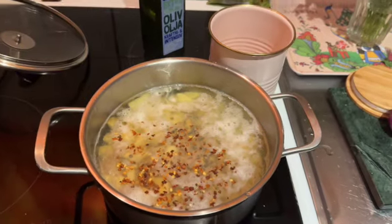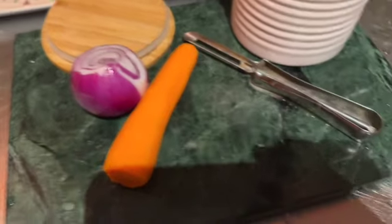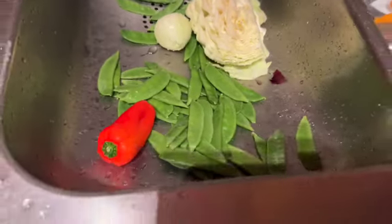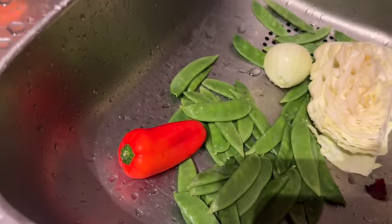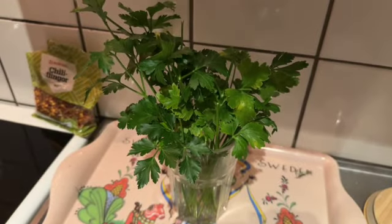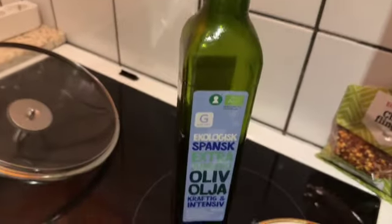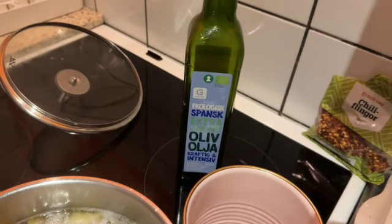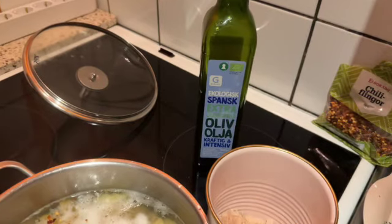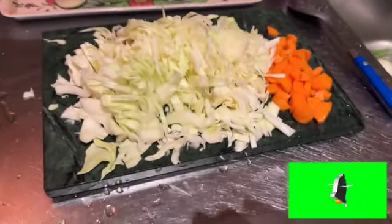Let's cook for 10 to 15 minutes, and then I'm gonna add carrots, red onion, white cabbage, green beans, and paprika. And then at the end I'm gonna drizzle this lovely olive oil — Spanish organic one. I chopped the cabbage, look at that.